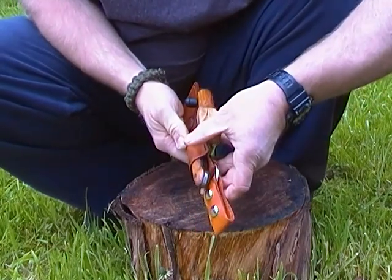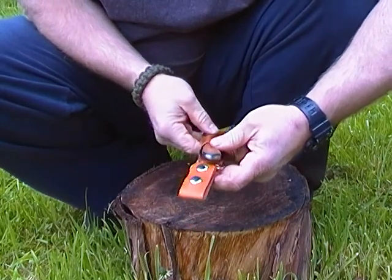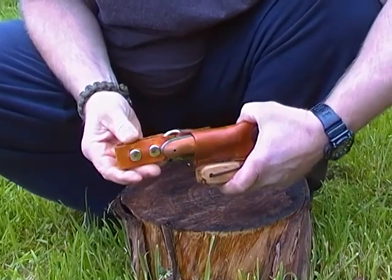That's really nice leather work, Scott. I love your little logo on it. Nice dangler on it too.